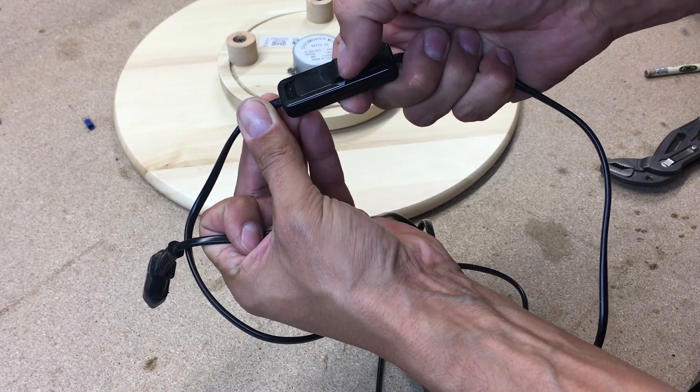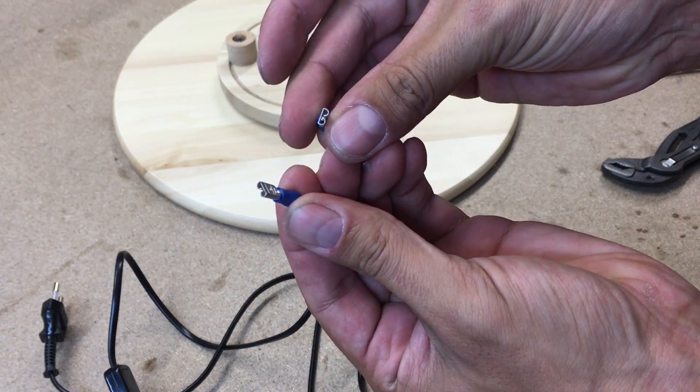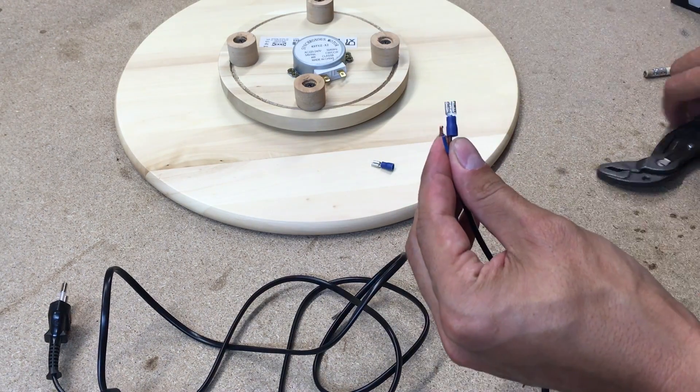At the local hardware store I picked up a power wire with an on-off switch. I clamped two female wire connectors and connected them to the motor.